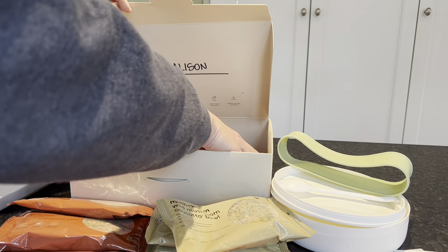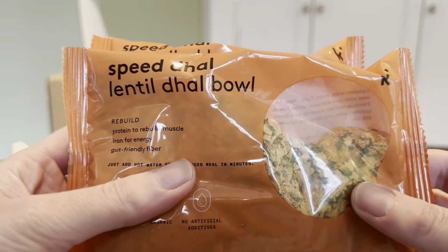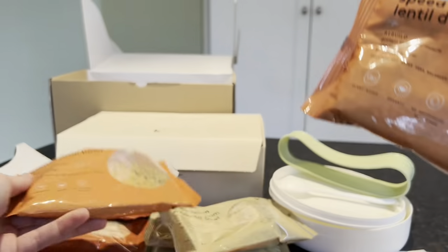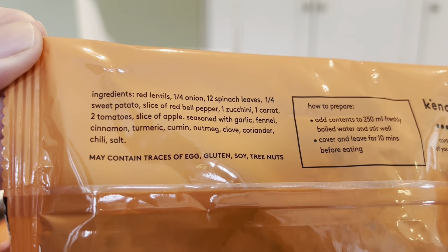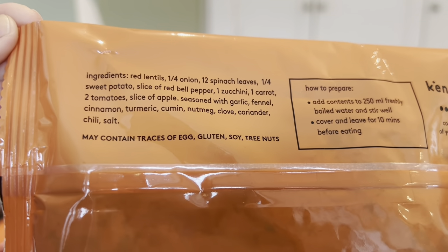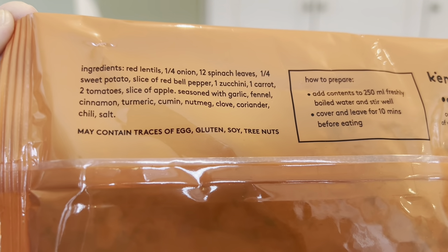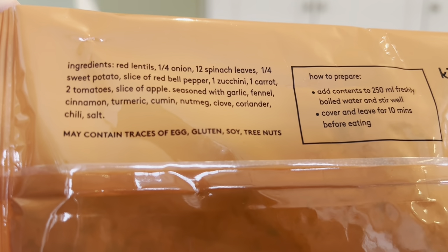Last but not least, the speed dhal lentil dhal bowl — we have two of those as well. Ingredients include red lentils, quarter onion, 12 spinach leaves, one-quarter sweet potato, slice of red bell pepper, one zucchini, one carrot, two tomatoes, slice of apple, seasoned with garlic, fennel, cinnamon, turmeric, cumin, nutmeg, clove, coriander, and chili. That sounds delicious.